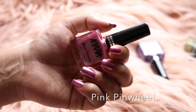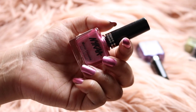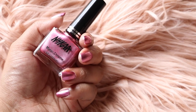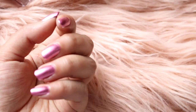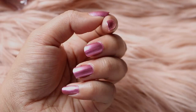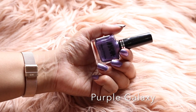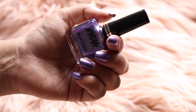The next shade is called Pink Pinwheel and this is like a silvery pink color. What I really like about the formula overall is that all the shades are very pigmented and you get opaque solid color in a single coat. Purple Galaxy is a bluish purple color with quite a bit of silver in it.